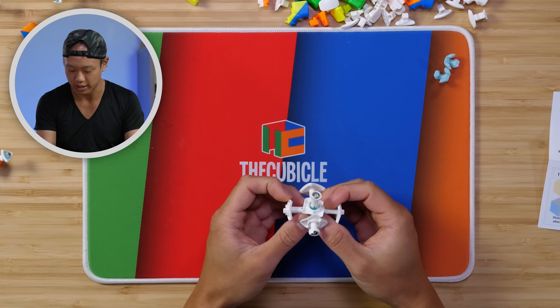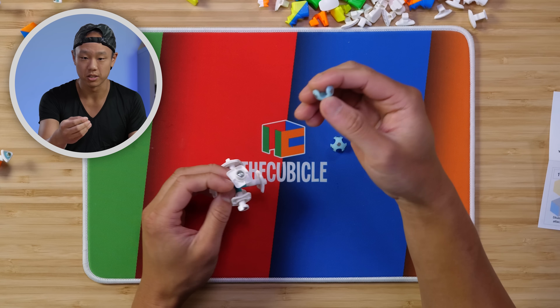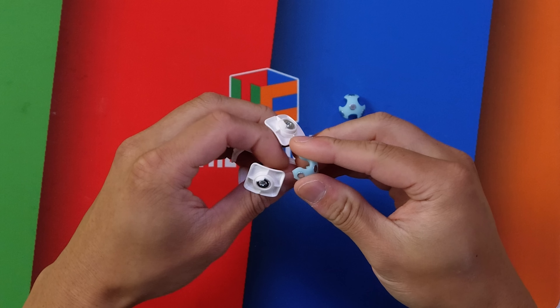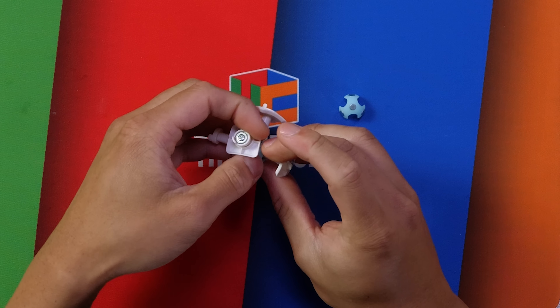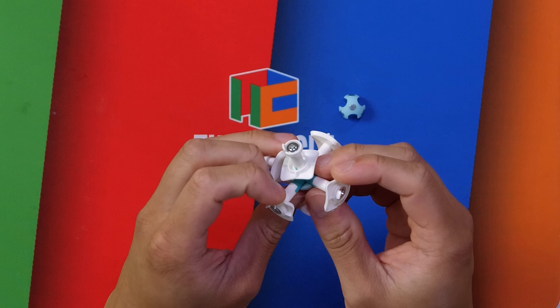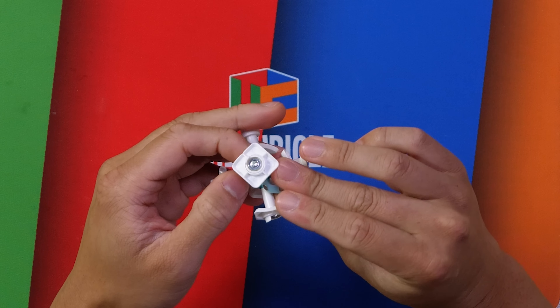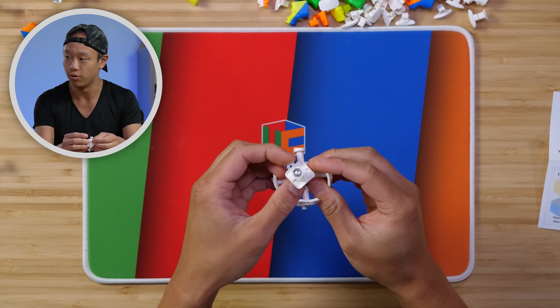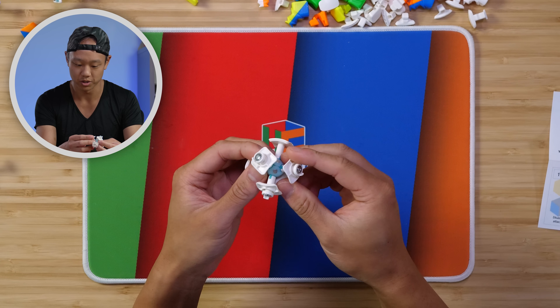Now we're going to make the core magnetic, and this part's actually really fun. These core pieces snap on, so all you need to do is place it on the core like so and just push — and it snaps on. The glue is optional; you can glue it or skip that part because of the snap. Now the core is there and it's magnetic.